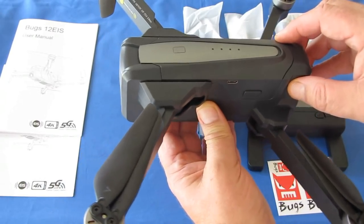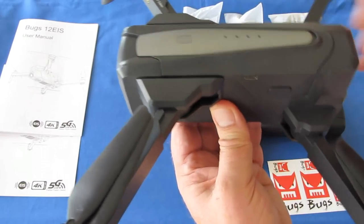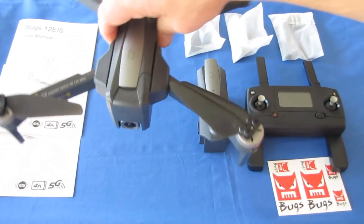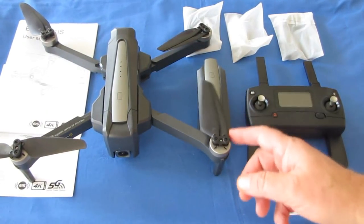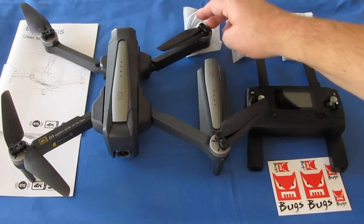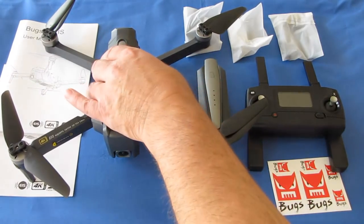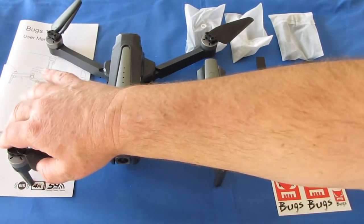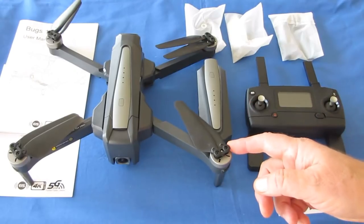The optical flow sensor works best when you're close to the ground. When you get above about 10 meters, it becomes less effective, and that's when the GPS system really comes into play. The drone also has brushless motors, which you want for the power, efficiency, and durability — they last a lot longer than brushed motors.